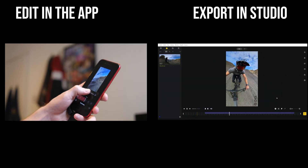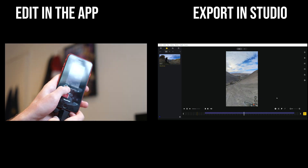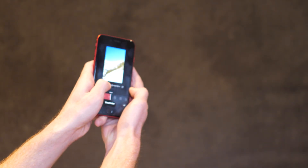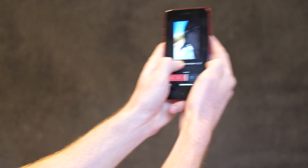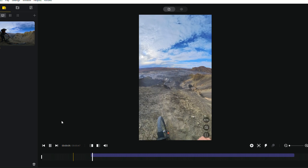The first and probably most interesting or exciting feature is the ability to reframe and edit your 360 videos on the Insta360 app, but now you can export them using the Insta360 Studio. So what that means is that you can edit your videos on there using the keyframes, or even using the gyroscope, using the viewfinder mode to physically move your phone around and reframe that way. Then you export that file back into the camera, plug the camera into a laptop, select the same video that you edited on your phone, and then all of the edits that you made on your phone will now appear on the Insta360 Studio.